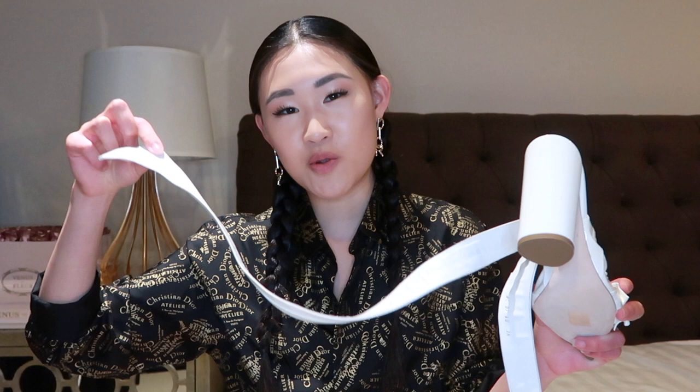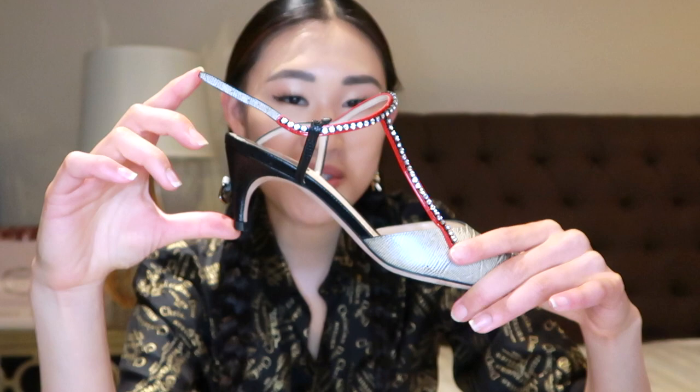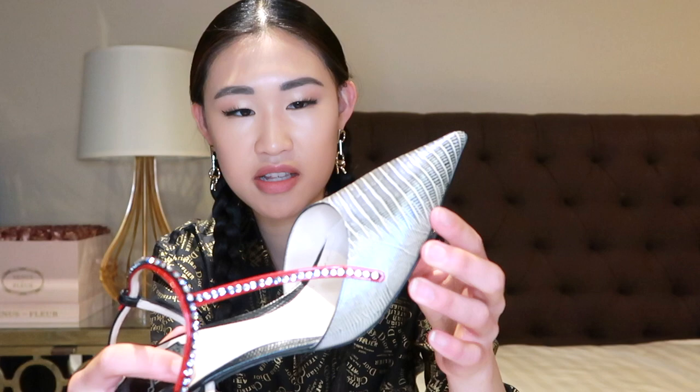This next shoe looks like some sort of exotic skin like snakeskin or python, but it's actually plain leather that's embossed. I love the gray shiny blue metallic. The strap with the pop of red is really fun and I love how it has crystals around it. I wish the heel was higher but it's a cute little kitten heel. I've worn this shoe a few times with denim — I like how it looks paired with jeans because of the blue color, and then the red adds a nice pop.